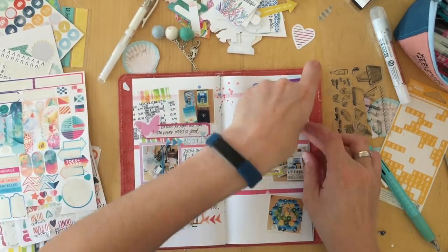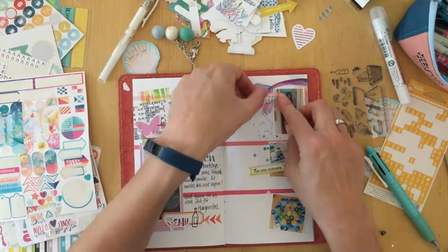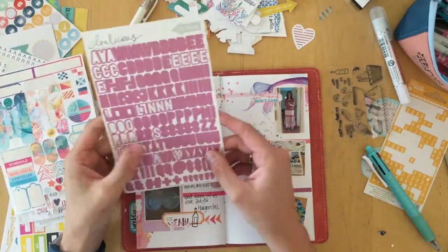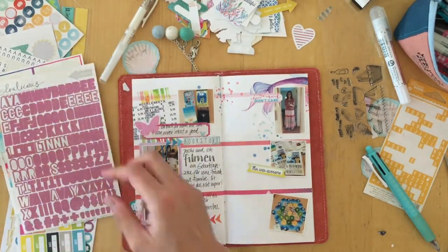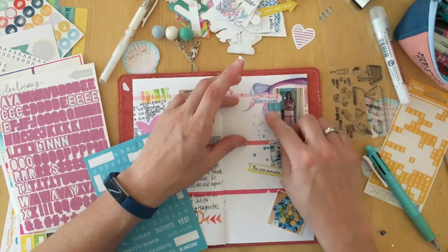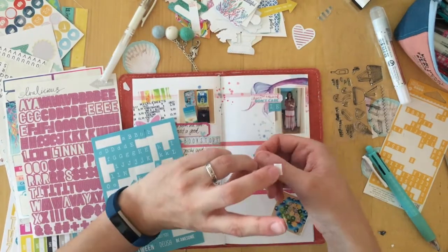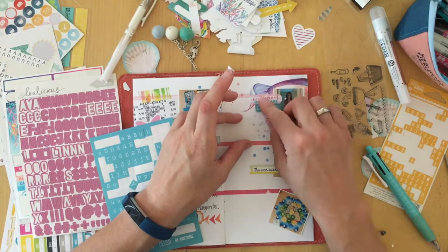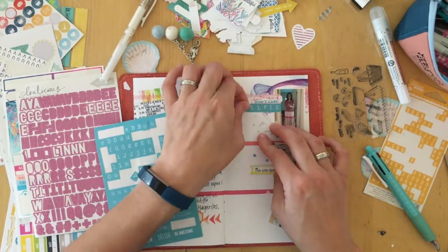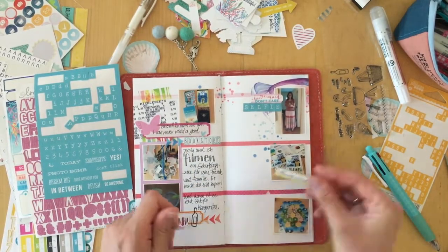I'm trying to include a selfie of myself every month, just because I want to have myself in the photos — I thought maybe having a selfie every month would work. This is a photo of me with a skirt that I made several years ago. I really like it, and I actually have two: one in the teal color scheme and one in the more pinkish color scheme. I took a photo because I wore it for the first time this summer. And then I thought that sticker — 'mermaid hair don't care' — would work as well, because in the morning my hair sometimes looks very messy.